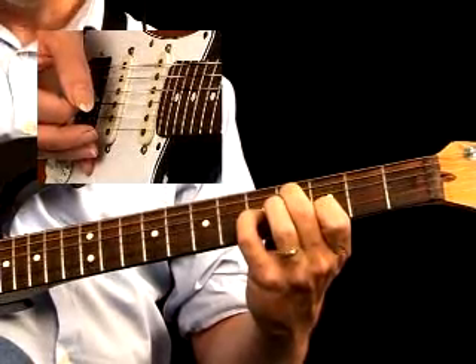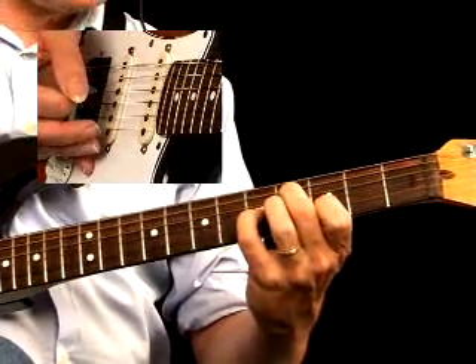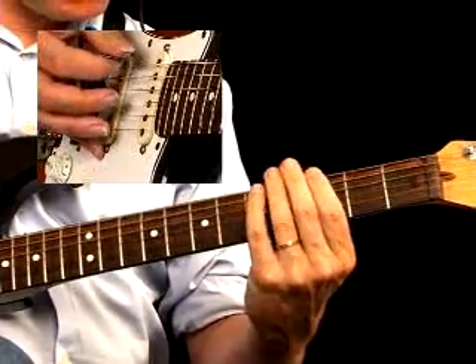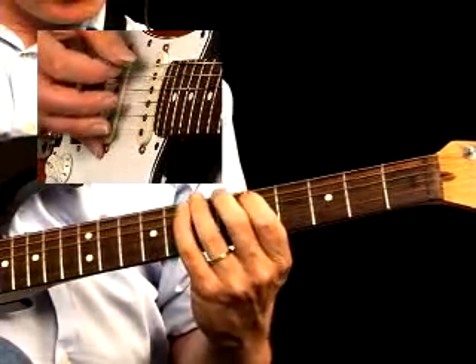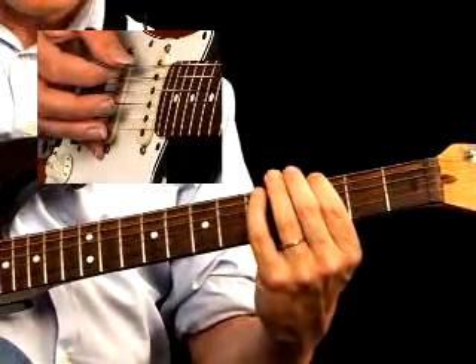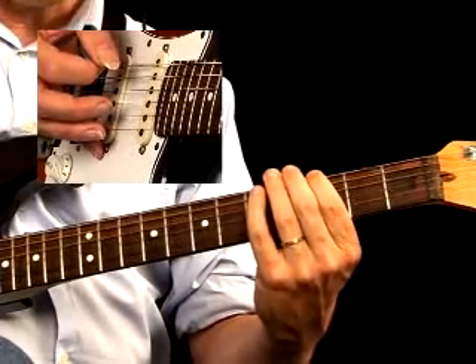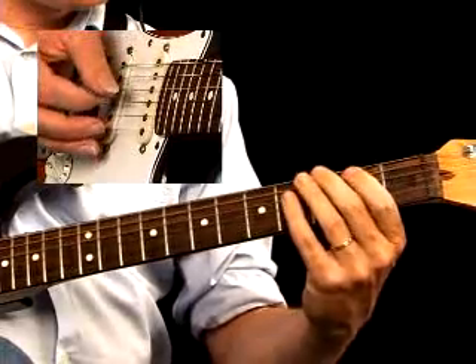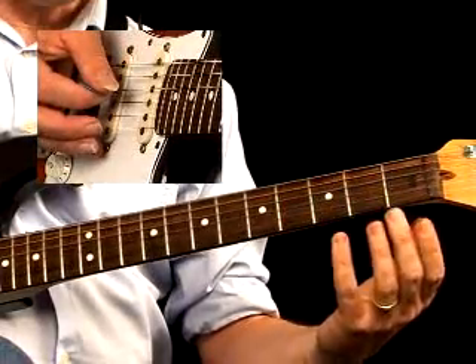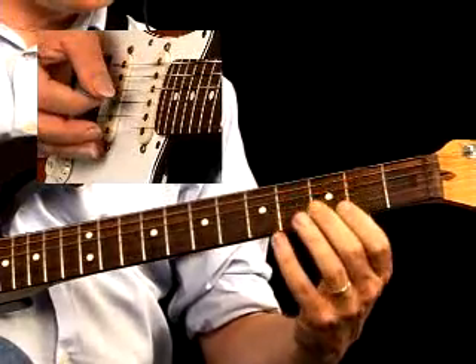These open strings can be played in that key because they're all part of the G major pentatonic scale. This makes playing standard riffs easy. As you can see, the notes from the major pentatonic scale are all open strings.